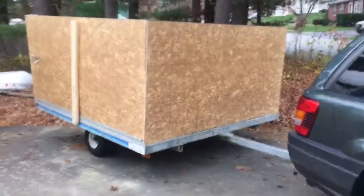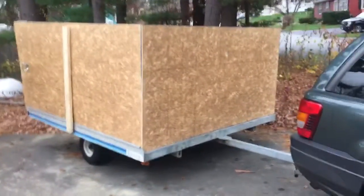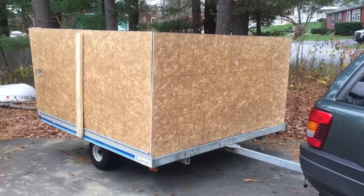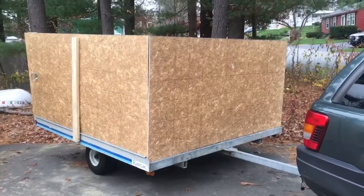I wanted to show you a quick video of this leaf hauler that I made. I have this 8x8 skewing wheel trailer and I have a ton of leaves and brush and stuff in my yard, and I wanted to make some sides for it.